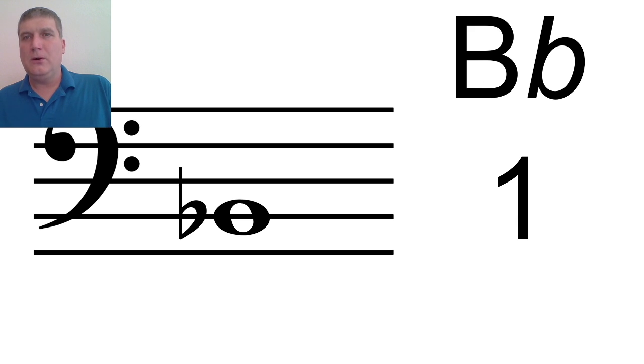The first note on trombone is B-flat. Over here, this number is going to tell you what slide position each note is. B-flat is first position. Ladies and gentlemen, what position is B-flat? First position. Good, first position. B-flat is on the second line.